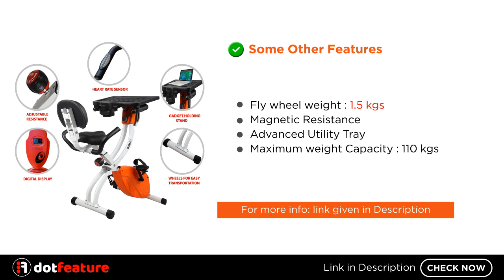Some other features: Flywheel Weight 1.5 kg, Magnetic Resistance, Advanced Utility Tray, and Maximum Weight Capacity 110 kg. For more information, link given in description.